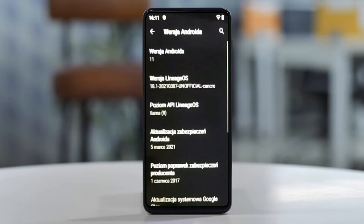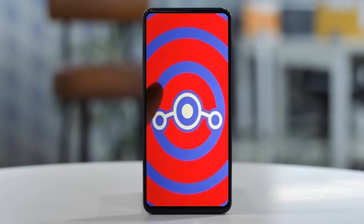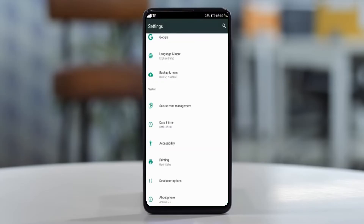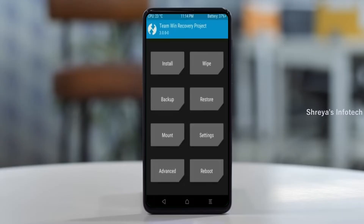Friends, if you want to get the real feel of Android 11 Easter Egg, then you have to follow this procedure. Before installing this ROM, we need to enable 3 steps: enable developer option, unlock bootloader, and the third one, install TWRP.